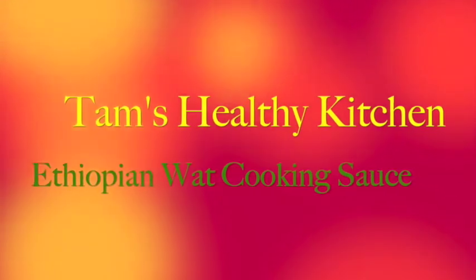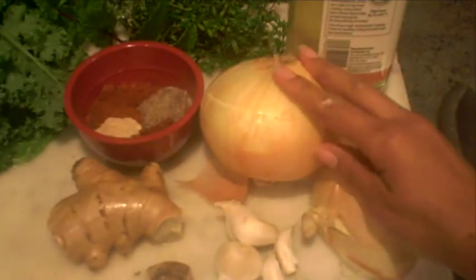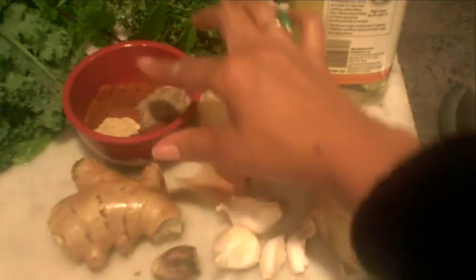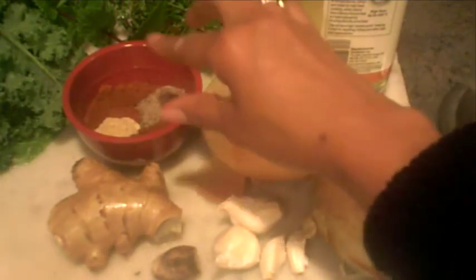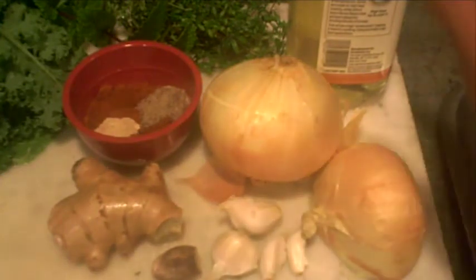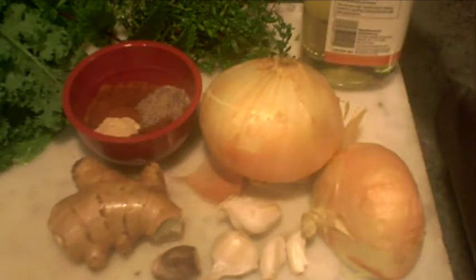Now we're ready to make our wat. We have one and a half large sweet onions, fresh garlic, real nutmeg that we're going to grate, a quarter cup of berbere, two teaspoons of black cardamom, two teaspoons of fenugreek, and fresh ginger. We're going to peel and chop all of these and put them into the blender. We're also going to use a high-quality oil that can stand high heat up to 450 degrees, because we're going to do a lot of sautéing to caramelize our onions.